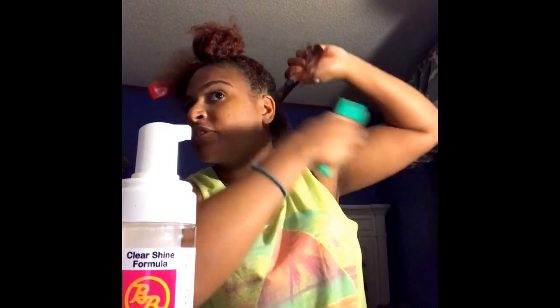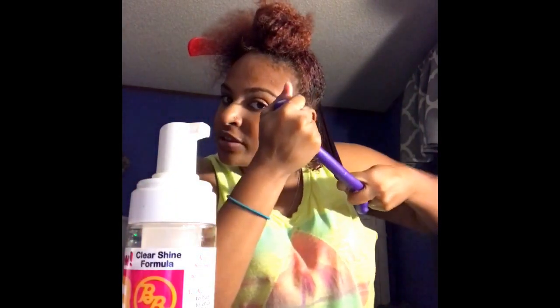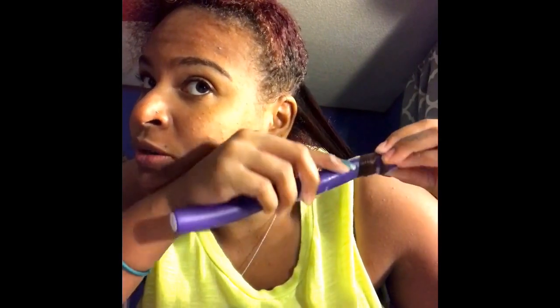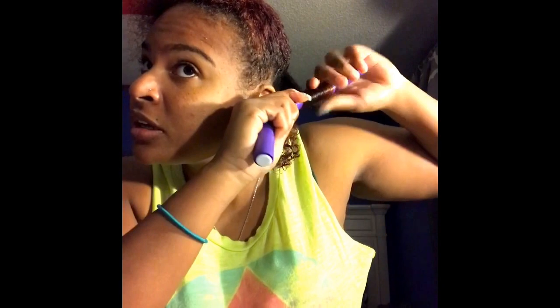It all depends on how many Flexi Rods you have and how tight of the curls you want. You'll take a Flexi Rod — they're kind of curled already, so you straighten it out. You can start at the top, but I like starting at the bottom. You take a piece, then you curl it under. It's easier to curl it under because your hair is damp — it's going to stick better. And then along the way, if you need to add more wrapping lotion, you can. It's going to stick to the Flexi Rod a lot easier and hold that curl a lot better. You just keep on doing the curl in the direction that you want it to go in, turning and turning and turning.